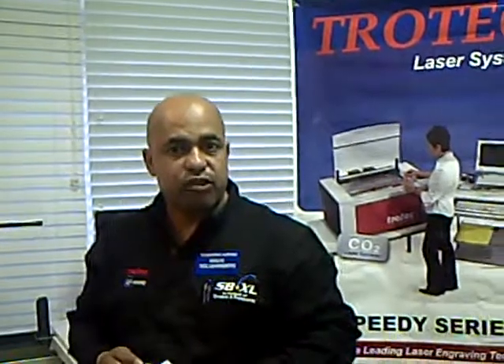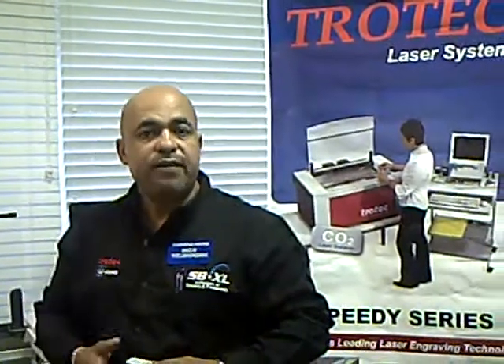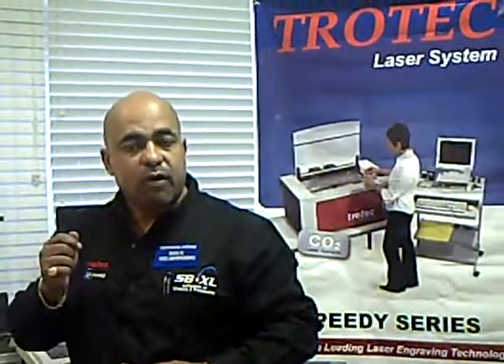Before you make any decisions to buy a laser, do your due diligence and allow Trotec to give you a demonstration. Have someone call us, or we will get in touch with you and do a demo at your premises, or you can come to our facility and see a demo without any obligations.